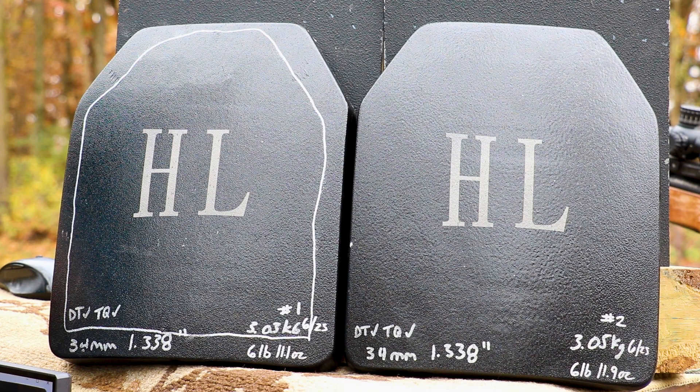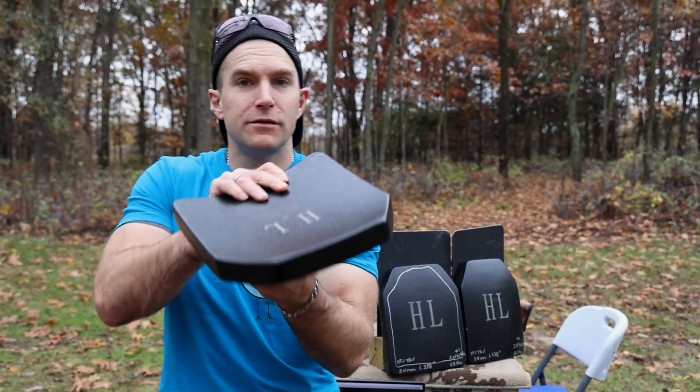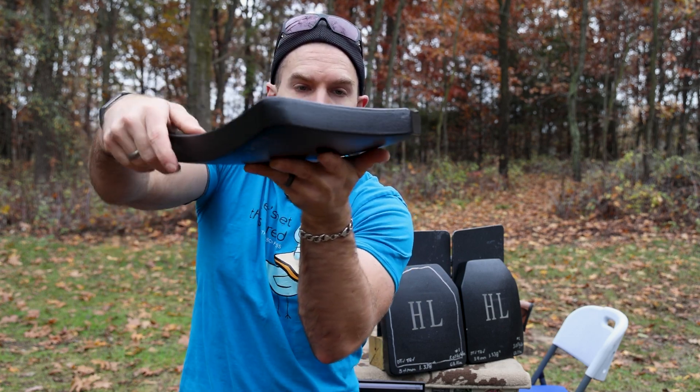This particular level four from them is their hexagon tile array plate. It is 1.338 inches thick — rather thick, 34 millimeters for those across the pond — approximately six pounds 11 ounces or 3.03 kilograms. It is multi-curve. With a single curve you have one rolling curve, but with multi-curve you have additional curvatures here and sometimes more depending on the model.